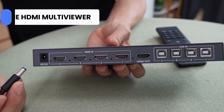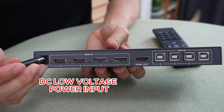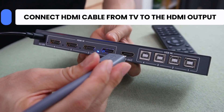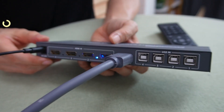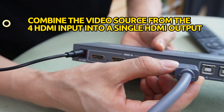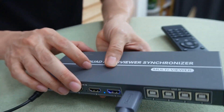First, I need to power up this Multi-MVR Viewer — it takes DC low voltage power input. Next, let me connect the HDMI cable from the TV to this HDMI output port. The Multi-MVR Viewer will combine the video source from the four input ports into a single output port. We have attached the TV to this output port. Now let's work on the input ports.